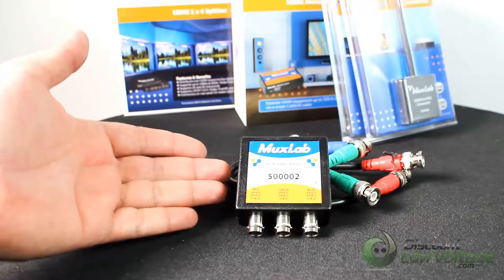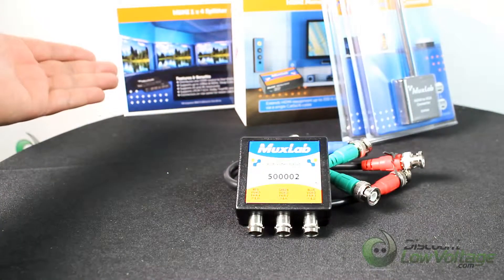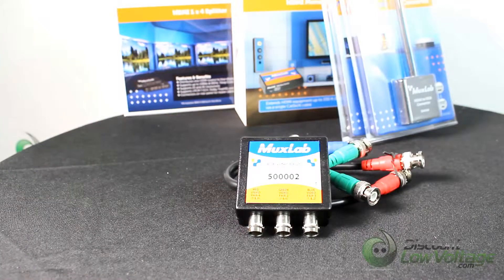To order this, along with many other MUX Lab items, visit DiscountLowVoltage.com. Thanks.